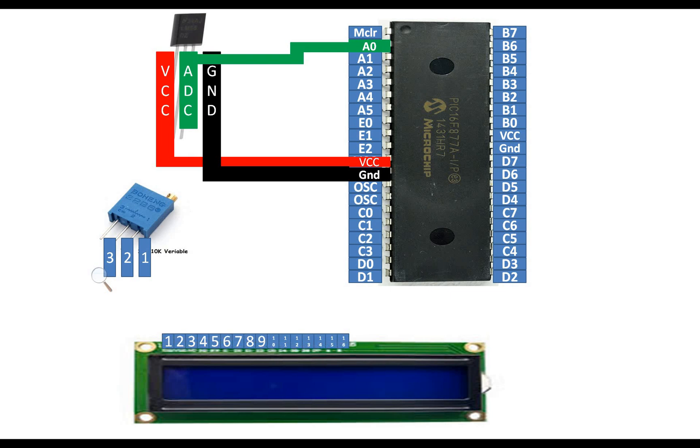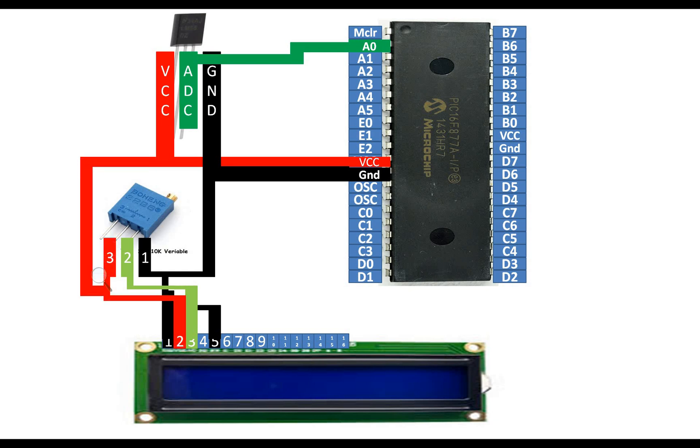Pin number 1 and 5 of the LCD go to the common ground of the PIC, along with pin number 1 of the potentiometer. Pin number 2 of the potentiometer — the adjustable pin — goes to pin number 3 of the LCD. Pin number 2 of the LCD goes to the common VCC pin of the PIC, and pin number 3 of the potentiometer also goes to VCC. In this way the potentiometer gets 5 volts and the LCD gets 5 volts.